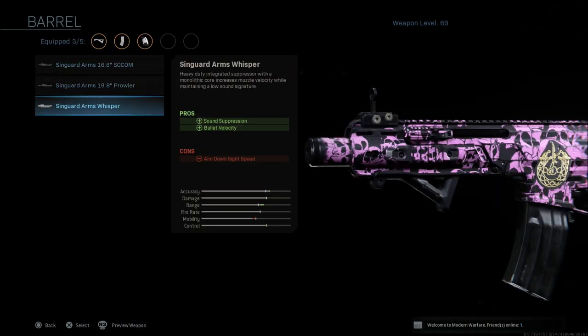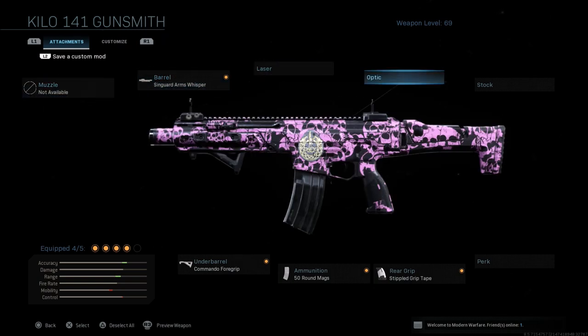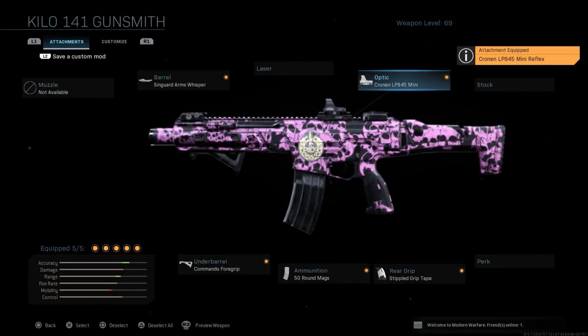Now the Arms Whisper is a built-in suppressor. You still get that aim down sight speed reduction, but you get sound suppression and bullet velocity. You're not going to have the range you'd have with the 19.8 and monolithic equipped, but you can throw on a sight. This is more of a well-rounded, well-balanced style class. You still see the mobility is down a bit and control is down a bit, but overall this is going to be a little more mobile than the previous suppressed build.